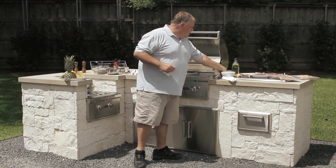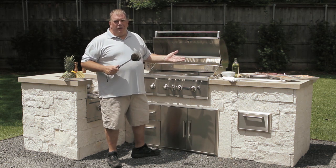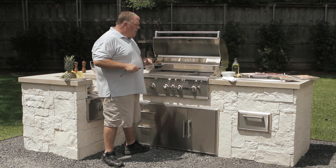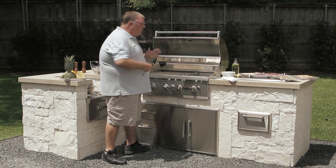Next thing we're going to want to do is use our grill brush. We've got a beautiful grill here — it's brand new, so we don't need to worry about that. But you can use the grill brush. Once it's hot, you're just going to brush off any of the carbon and make sure it's all really nice and clean.